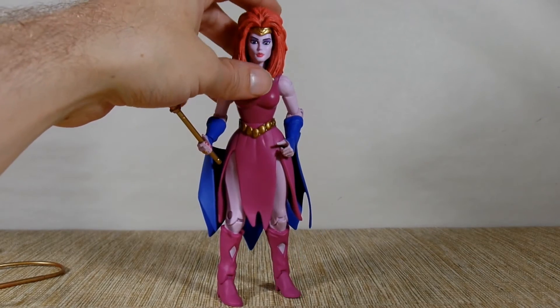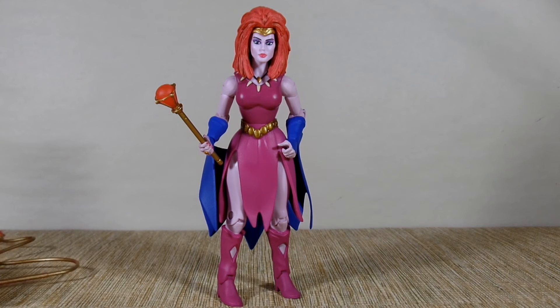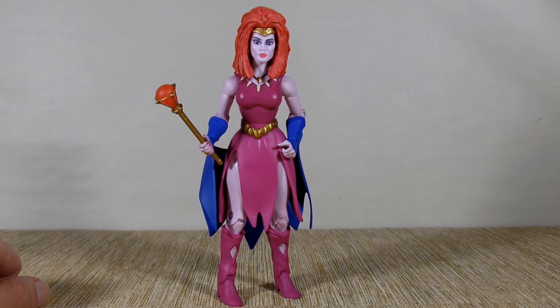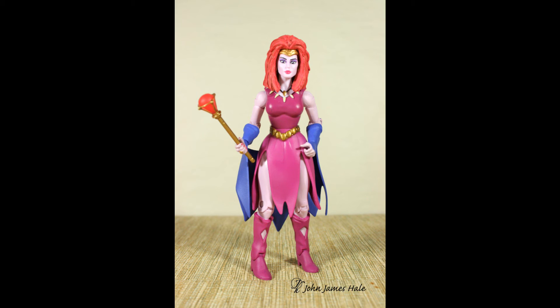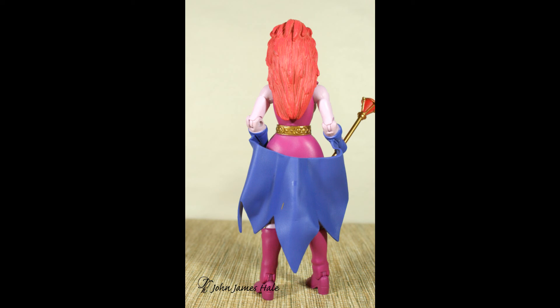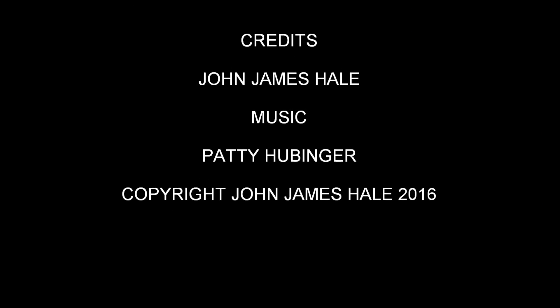Well, there's Krita, I guess. Anyway, thanks for checking out this review. If you found this interesting at all, maybe give me a thumbs up and click that likes button. If you didn't like it, I guess do the opposite. And as always, subscribe for more, and thanks for looking.